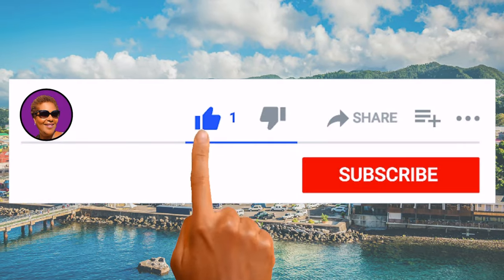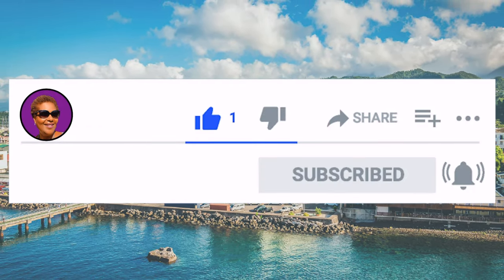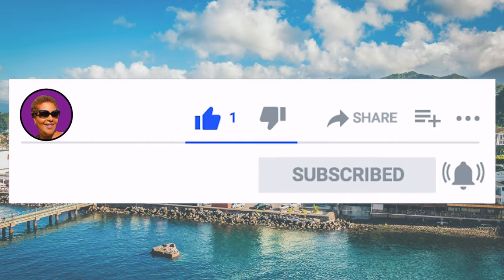And don't forget to like, share and subscribe. And hit that notification bell so you never miss an episode. Now let's get cooking.